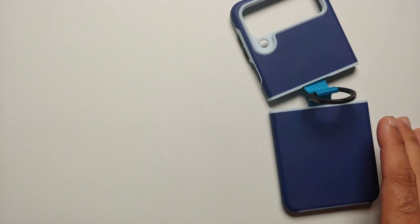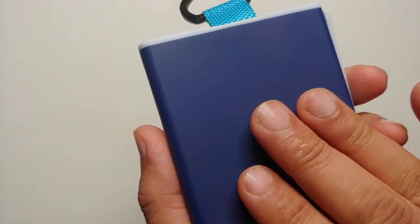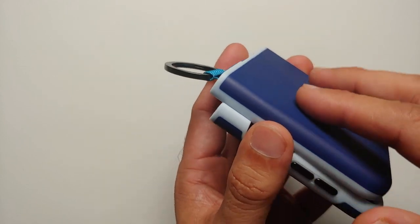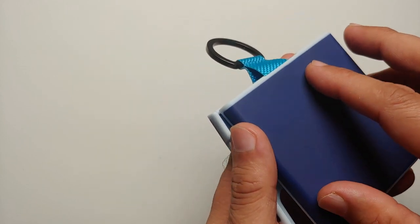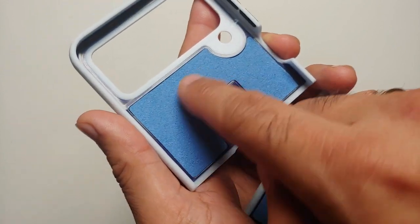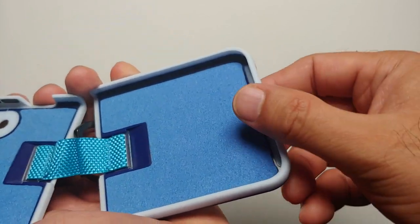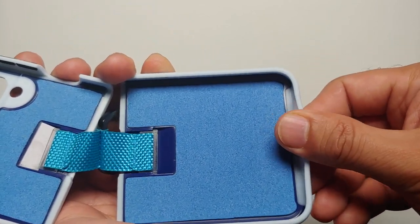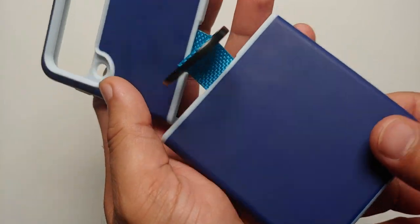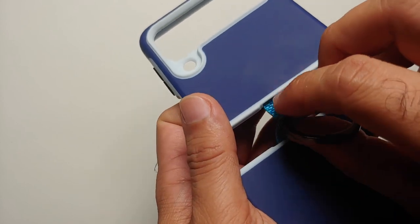Here is the box and the case itself. The outside material is soft touch silicone — it is soft to touch, not slippery, but also without a grip feeling. On the inside you have microfiber on both parts of the case so it does not scratch your Z Flip 4. Some parts are TPU material — the bottom and the sides where you have the volume rockers. Other than that, this is polycarbonate with a dual tone finish.